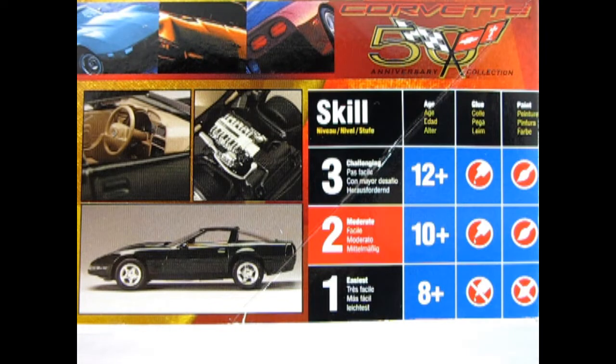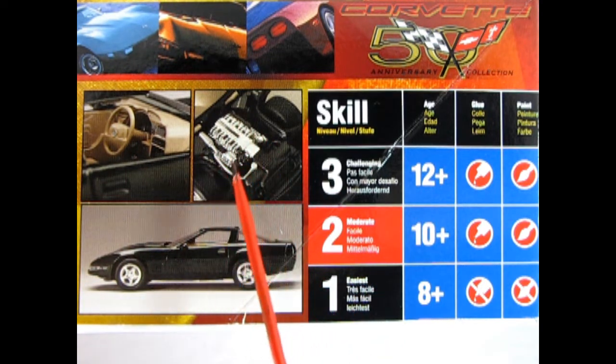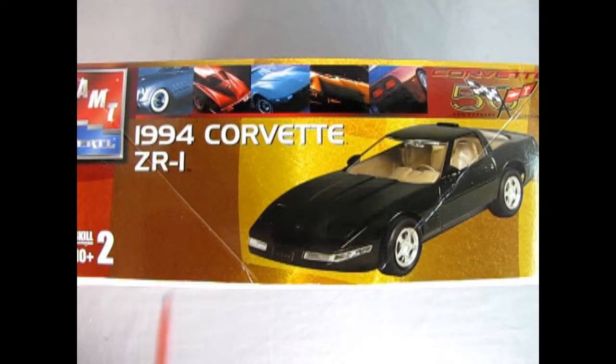On this side of the box, we get to see the wonderful interior painted up in a nice tan or beige color, and then we've got the Lotus engine underneath — this is all chrome. Here we've got our side view of the car, as well as our skill level rating chart. This kit is skill level 2 for moderate builders, age 10 and up, will require paint and glue. On this side of the box, we get to see some of the Corvettes included in the 50th anniversary, as well as the front three-quarters of our 1994 Corvette ZR1 kit.